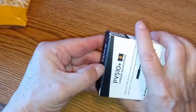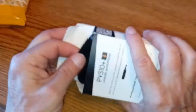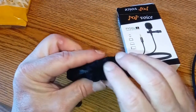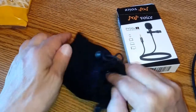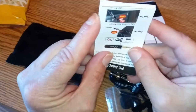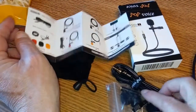There's nothing too spectacular in here but let's check it out. Pulling it out — good presentation here. We got a little Pop Voice container, which would be great because it'd be nice to stuff the mic somewhere where it won't get tangled up in my bag. We've got a little set of instructions here.